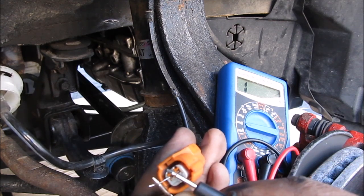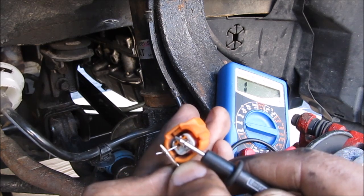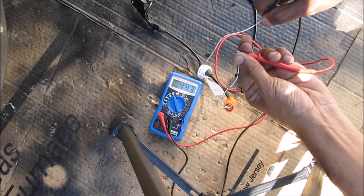It's measuring open circuit, so that means this ABS sensor or the wiring is defective. Here I've got the new sensor connected to my multimeter and I'm getting about 430 kilo ohms, so I know this is a good sensor.